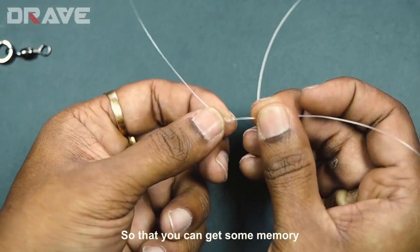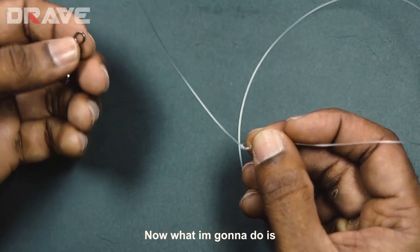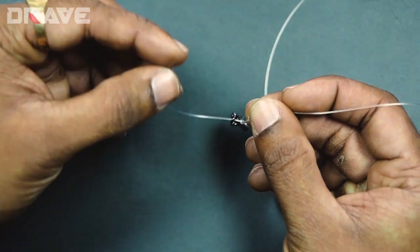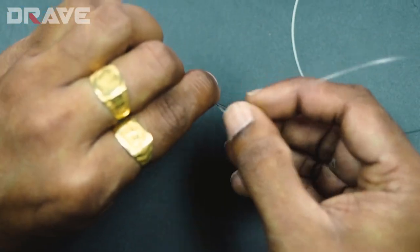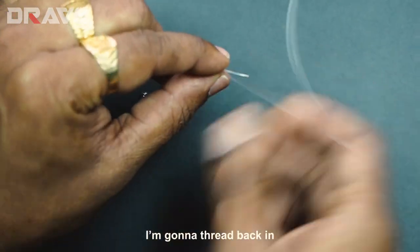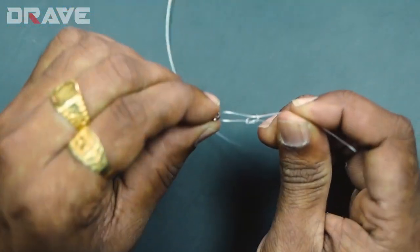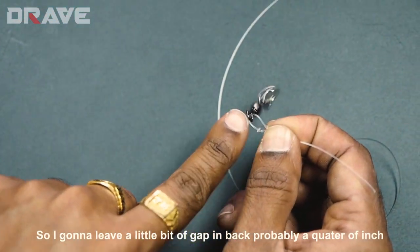It remains open like this. Now what I'm going to do is thread this leader into the eye of the swivel, and then send the leader back into the knot like this — thread it back in through the knot.